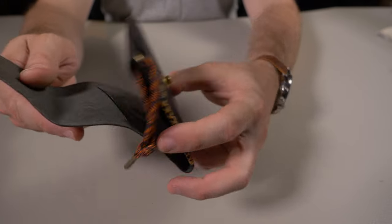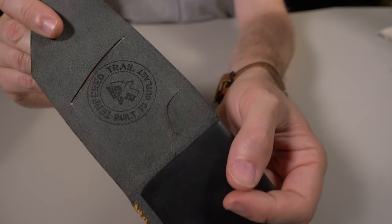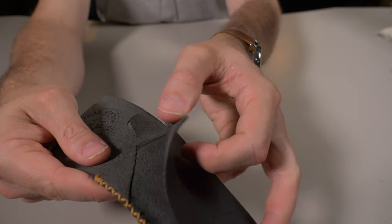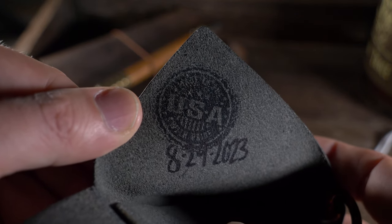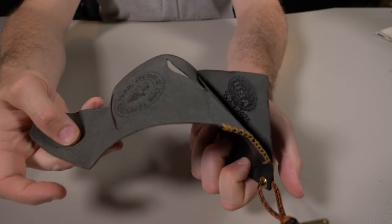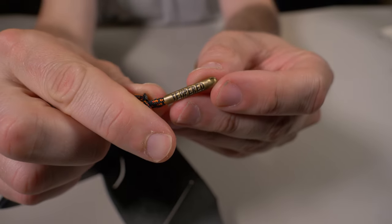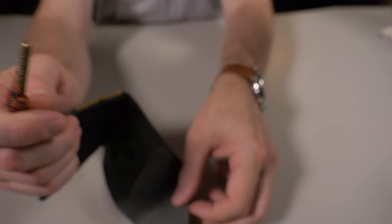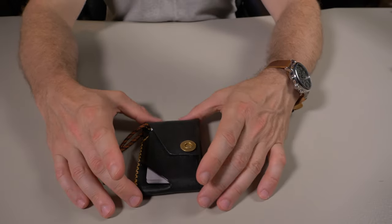Now let's look at the branding. All the branding stamps are on the inside — when you open up that flap, you can see the Temper Trail stamp right there on the inside. If you peel back the cash compartment, there's another stamp showing the date it was made and 'Made in the USA.' I'm a big fan of hidden branding like this. Other than the little Temper stamp at the end of the paracord, that's all the branding you'll see — nothing on the front and nothing on the back.